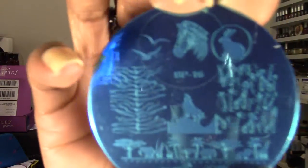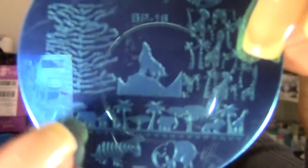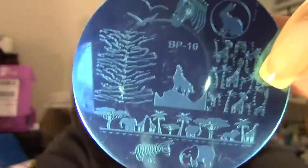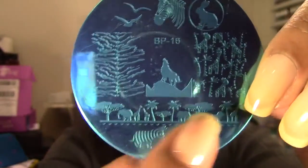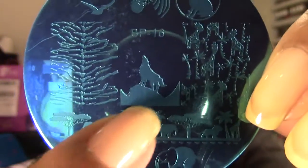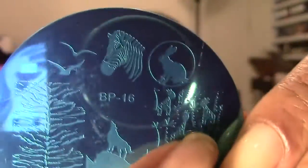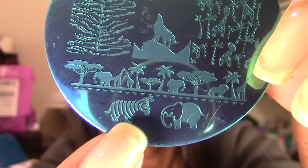I mainly wanted it because I love the animal print image here and then this scenic animals image. I like the entire plate but the ones I like most are this strip here and then this one here. You can see there's a wolf howling on the mountain, giraffes and palm trees, a bunny rabbit, zebra, some birds, and an elephant. And again, that's BP-16.